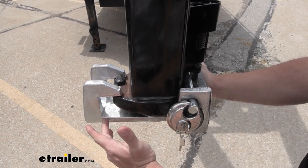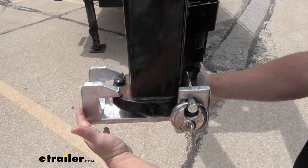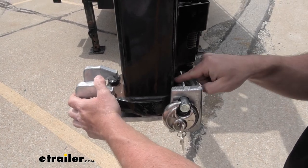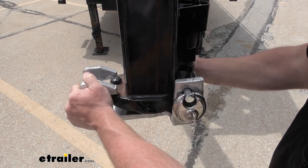It is strong aluminum, so you can leave it out in the weather at all times. It's not going to rust or corrode on you, and you can see how well it actually stays there. This pin helps keep it right here so that even if you did try and pry on it, it's not going to come off easily.